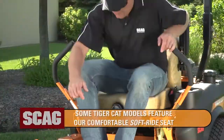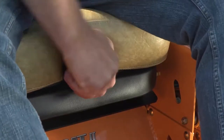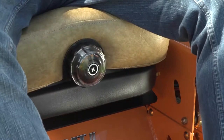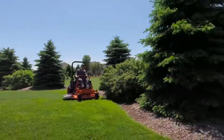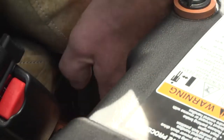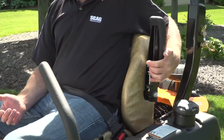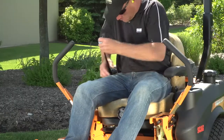On most models, you'll find a fully padded torsion spring suspension seat, which can be adjusted to accommodate each operator's weight. Four-point isomounting further absorbs side-to-side jarring to make your time in the seat more comfortable and productive. The fore and aft, seatback angle, and armrests can also be adjusted to accommodate your specific preferences for maximum comfort.